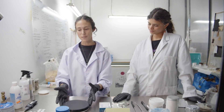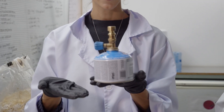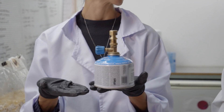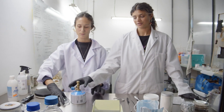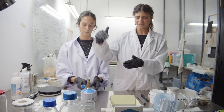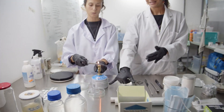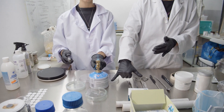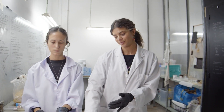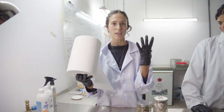Because we don't have a laminar flow hood, we work with a camping stove — essentially a Bunsen burner. The flame creates a convection current that prevents contaminants from falling down, giving you a sterile work surface at roughly a 10 centimeter radius around the Bunsen burner. Paper towels are also essential for wiping surfaces, hands, and plates.